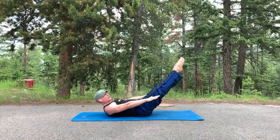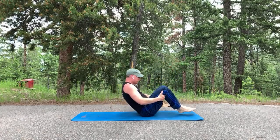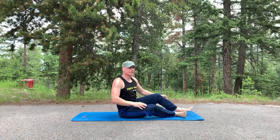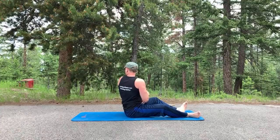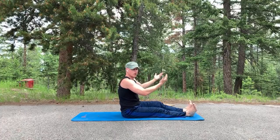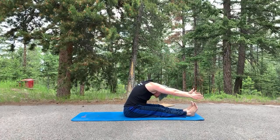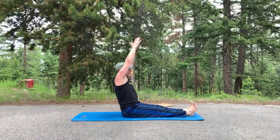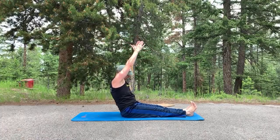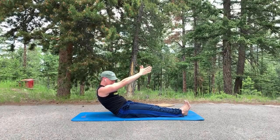Moving into the roll-up. Come up to seated position. We'll do six of these — this is an exercise I definitely need to practice more and smooth it out. Let's start with a half rollback: rise up, tuck the chin, C-curve in the spine, rounding about halfway down. This is called a half rollback.